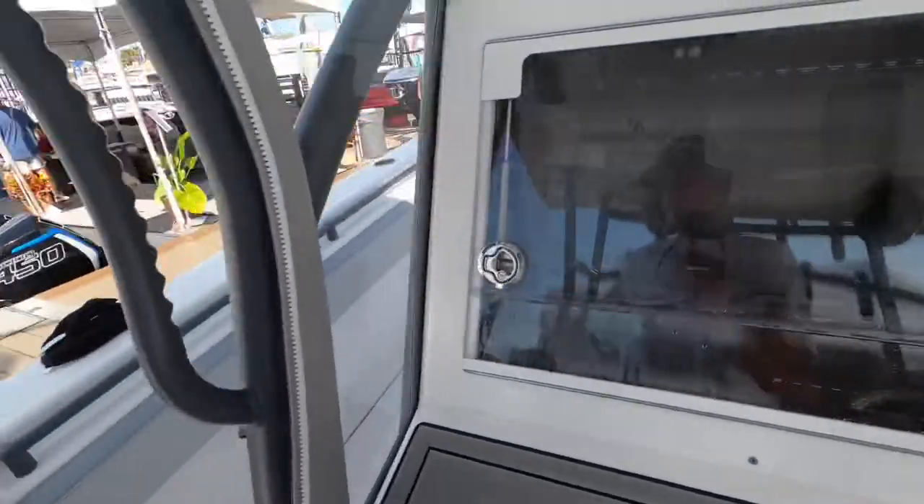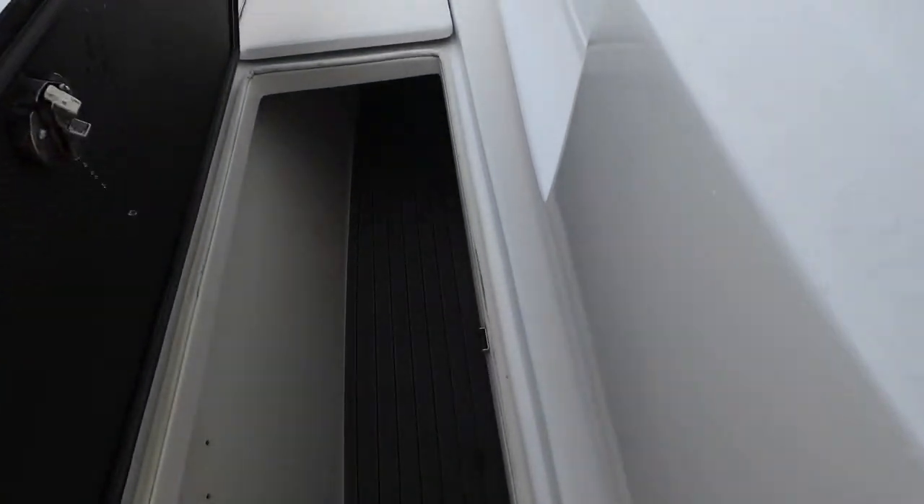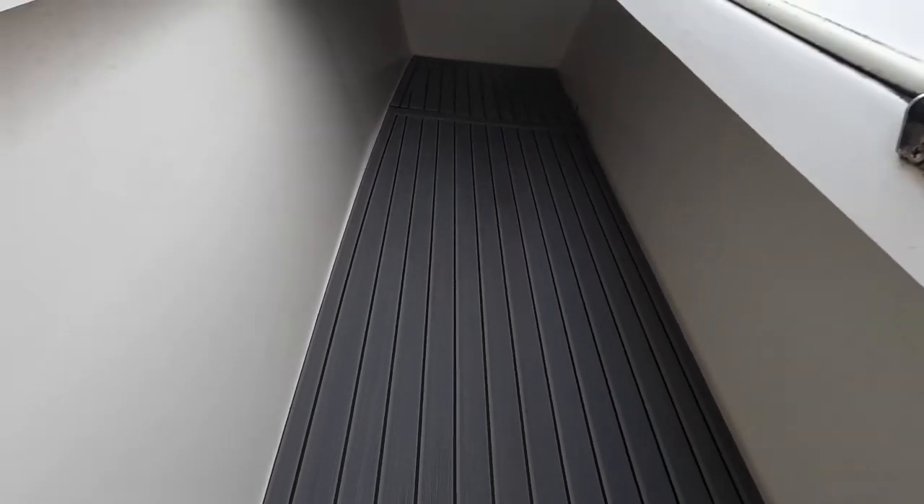Working our way forward, we got a massive fish box right here. Holy cow, that is insane how far forward that thing goes.